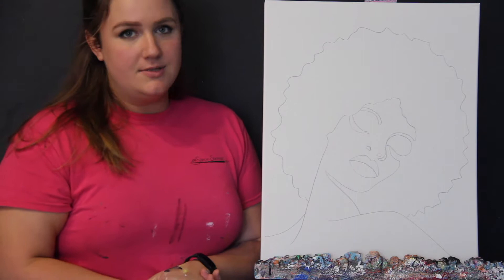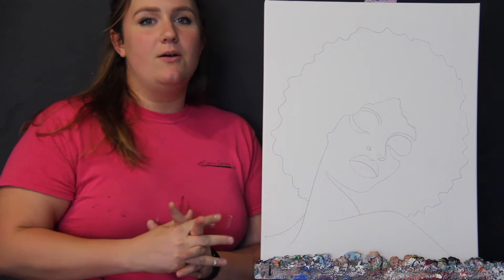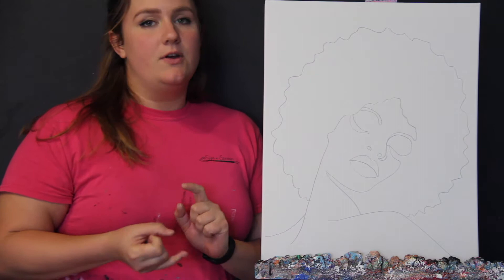We are going to go step by step. At any time, if you need to pause the video to catch up to where I am, feel free to do so. You should have everything you need as far as paint and brushes go, and we will go ahead and just jump on into it.